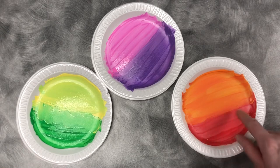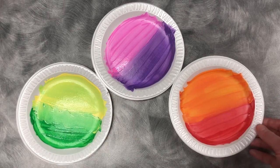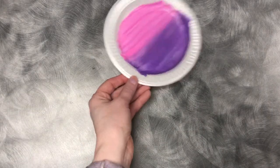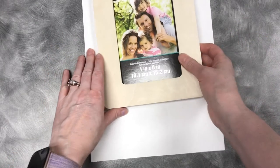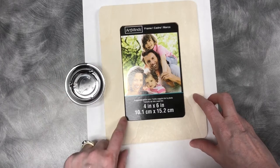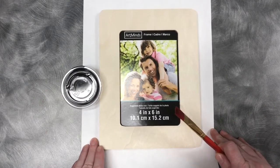I've painted three plates with different colors — you can see I've mixed some of the colors. Now that I have that done, I'm going to set them aside and let them dry. Next, we want to take our wooden picture frame and our black paint and basically paint the wooden part of the picture frame black.